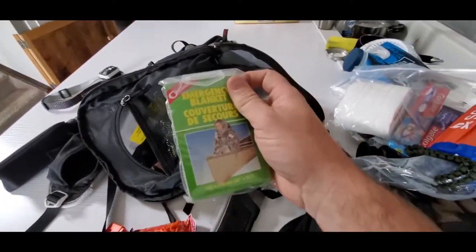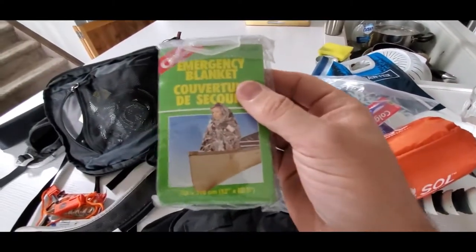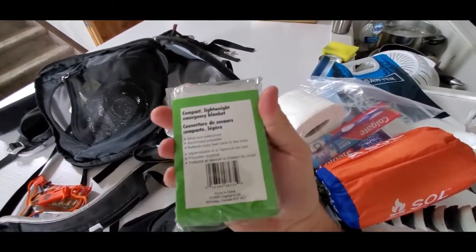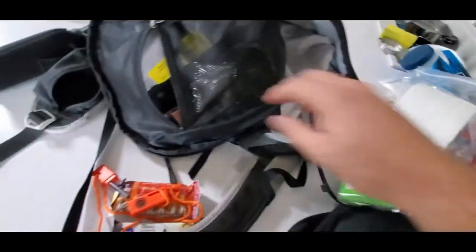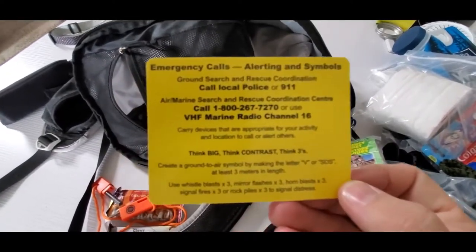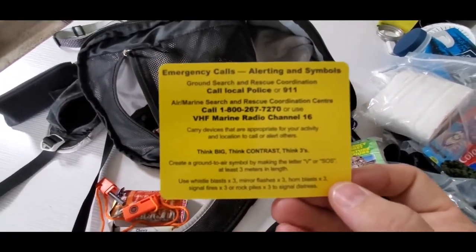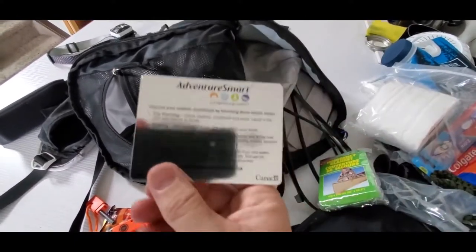We also bought a bunch of the cheap emergency blankets before we started buying the nicer ones. Something's better than nothing — if you ever need to give them to someone else it's nice to have them. You could use them as a rain poncho if you needed to. And like I mentioned before, they give these away for free at search and rescue. If you know somebody in search and rescue, they can give you a couple — they're very useful for signaling.